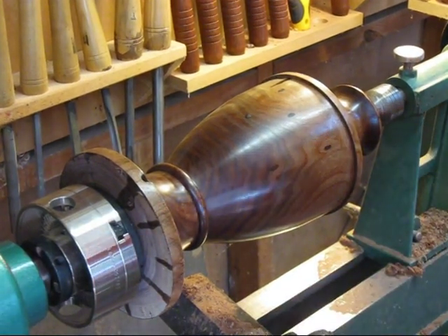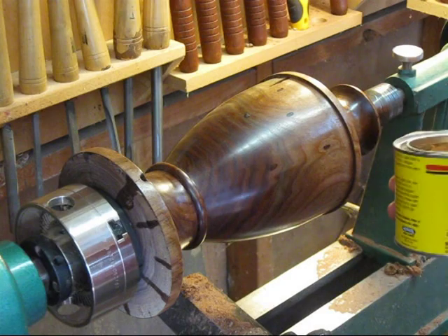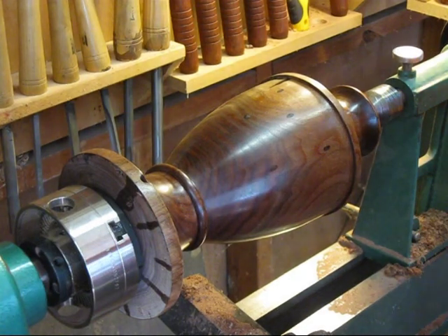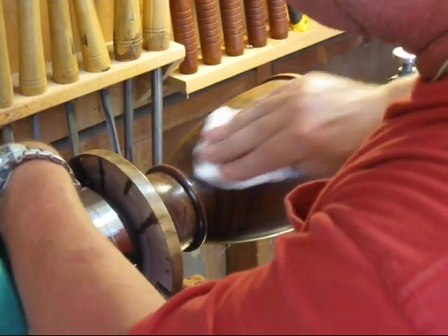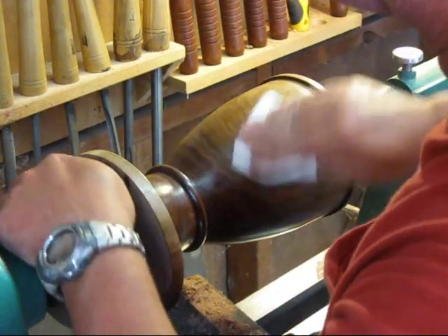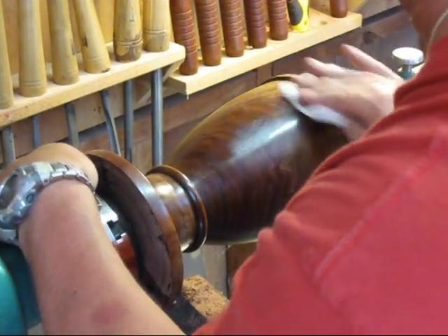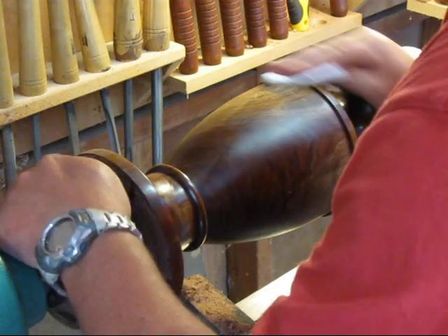I'm just getting ready to put on my first coat of wax. I've already got two coats of tung oil on and they've cured up - it took a couple of hours. All I'm using is a paste finishing wax, Minwax, which you can get just about anywhere. I'm going to apply this first coat by hand and rub it in real good. It takes a good bit for the first coat, but I'll probably do two, maybe three coats. Just like the tung oil, I put a good thick coat on the first time to ensure I get it coated really well.